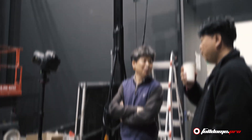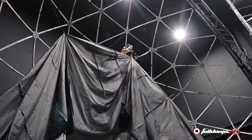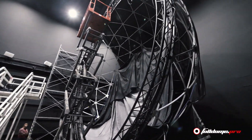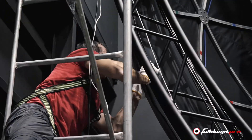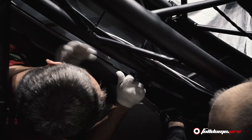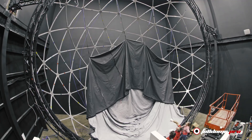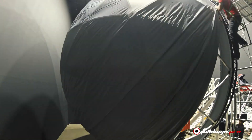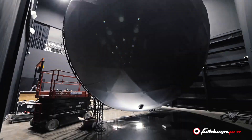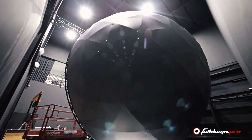Now we are ready to put on the outer cover, attach the projection screen, and connect the fan to generate negative pressure between the screen and the outer cover. Once installed, it takes 10 to 15 minutes and the screen is nice and smooth.